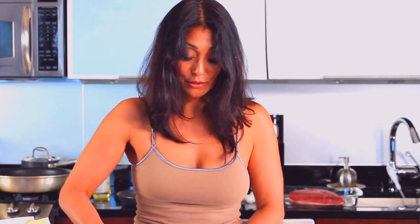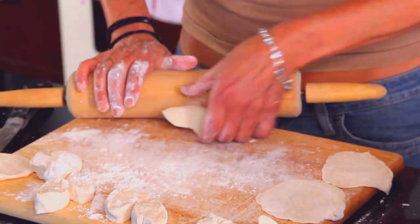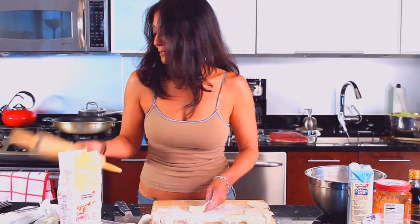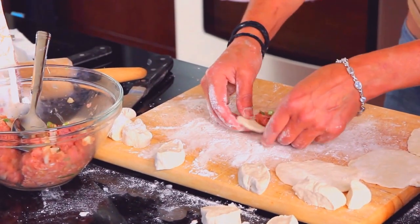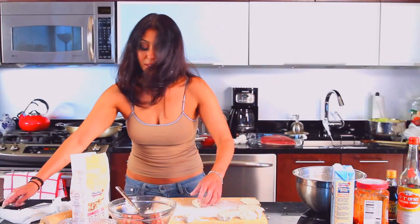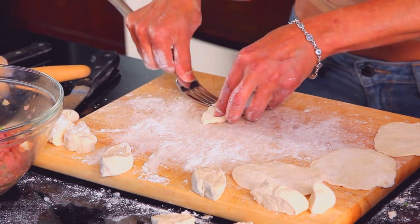Once I have these filled, I'm going to have a pot of boiling chicken stock. You'll know the dumplings are done because, just like a gnocchi, they're flour-based and they'll float to the top when they're ready. I got my stuffing — you can put however much you want in here; you're the one eating them or serving them, so you know what's best. Fold them over, take a fork, and crimp the edges. You can be fancier if you want, but being super fancy with how I crimp my edges really won't matter.